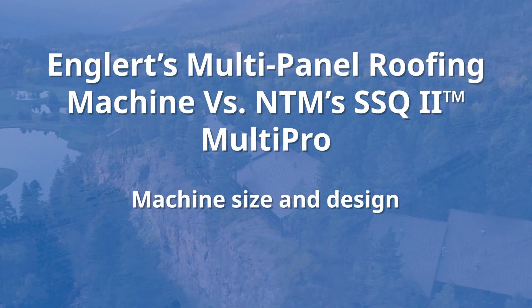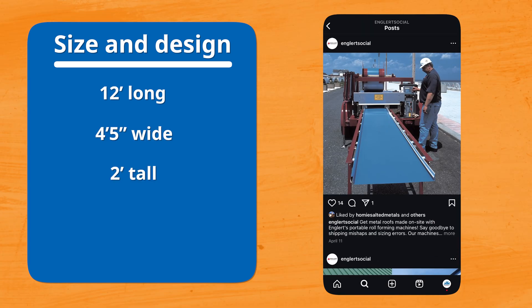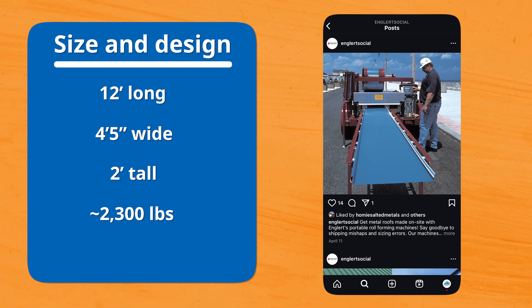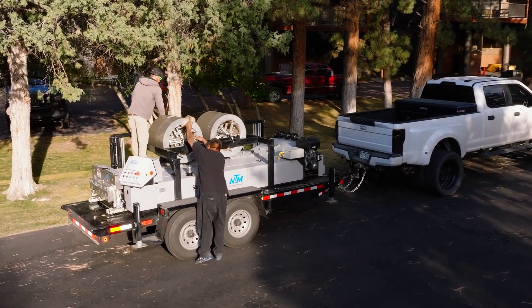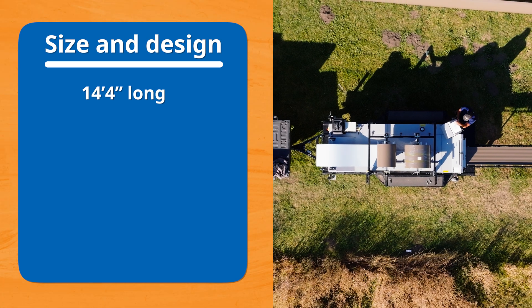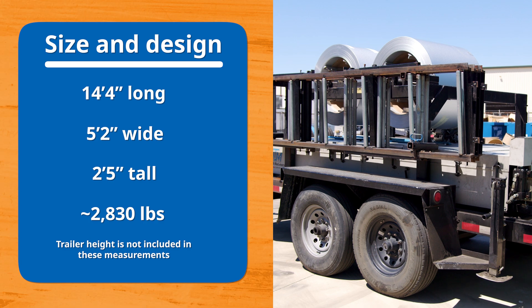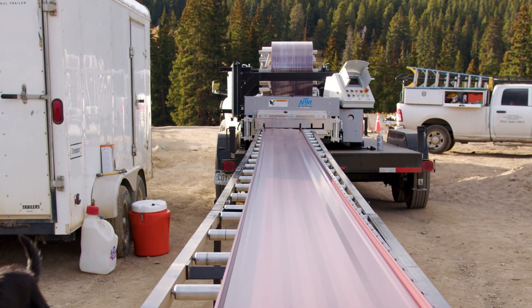Let's start with machine size and design. The Englert multi-panel machine is 12 feet long, 4 feet 5 inches wide, and just over 2 feet tall, weighing approximately 2,300 pounds. The SSQ2 machine, on the other hand, is longer and heavier — at 14 feet 4 inches long, 5 feet 2 inches wide, and 2 and a half feet tall, weighing in at 2,830 pounds. So if you need a more compact machine for tight spaces, that might be something to consider.